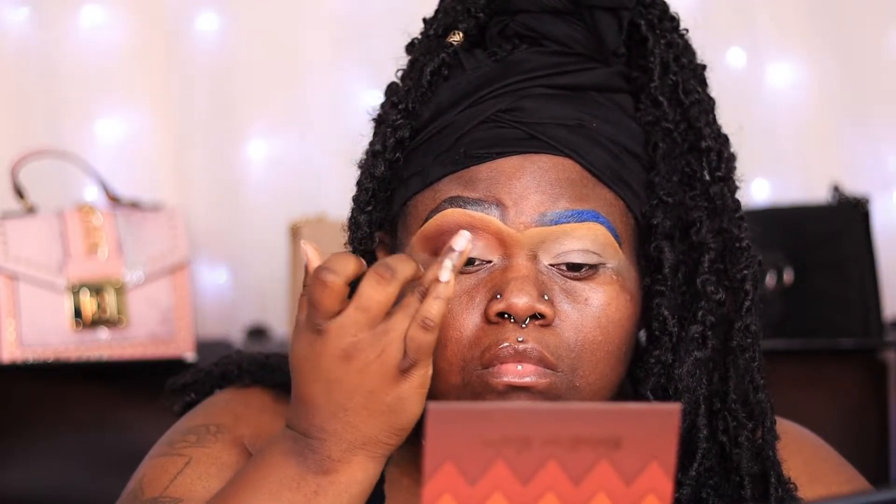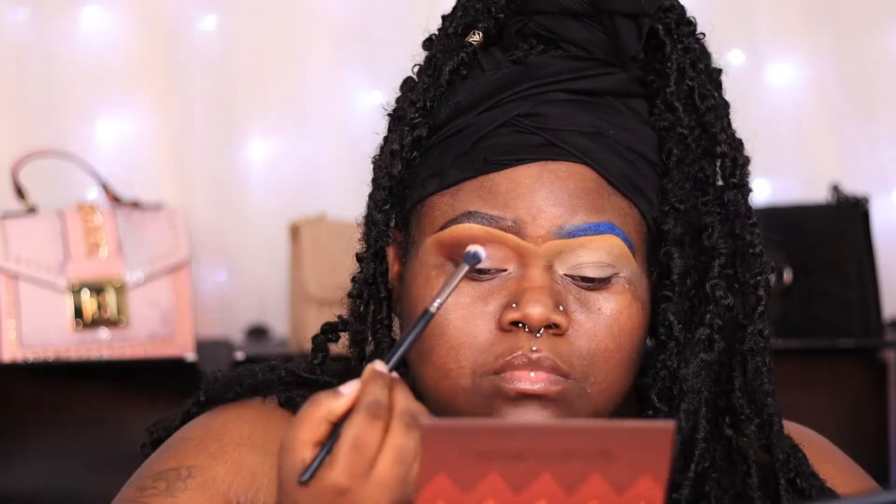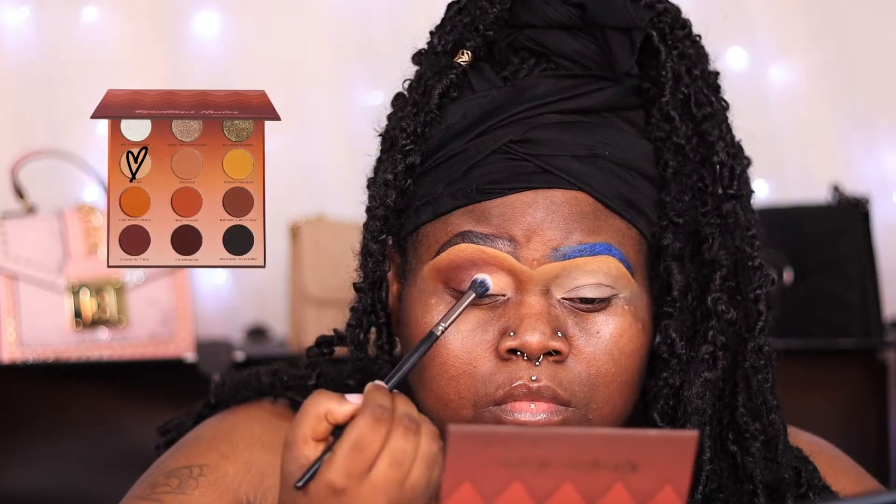Now that I have everything blended, I'm going to apply a little bit more base to the lid and then pat it out with my finger again because this is a soft glam no-cut-crease look. There doesn't need to be any precision when applying your shadows — I just apply it on top of the base and then afterwards go in and blend everything out.